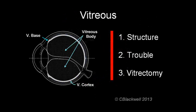This video is number two in our series about the vitreous, focusing on the problems it causes. In part one, we looked at the structure of the vitreous in detail. We will briefly review that.